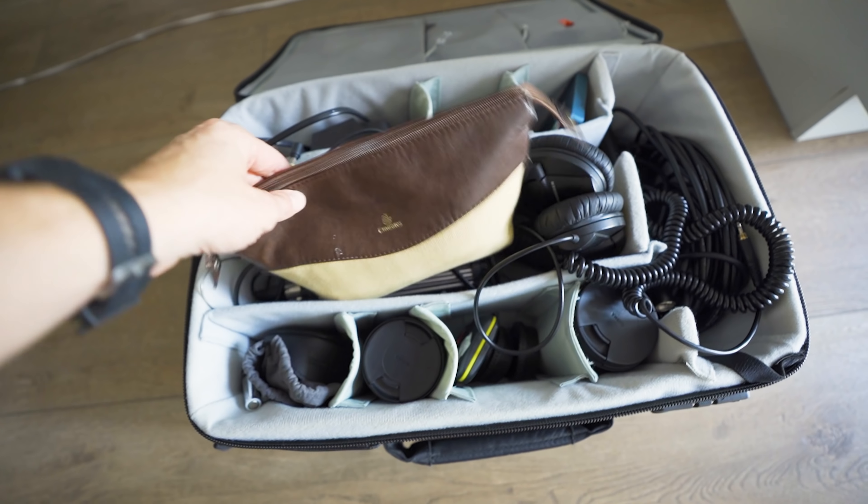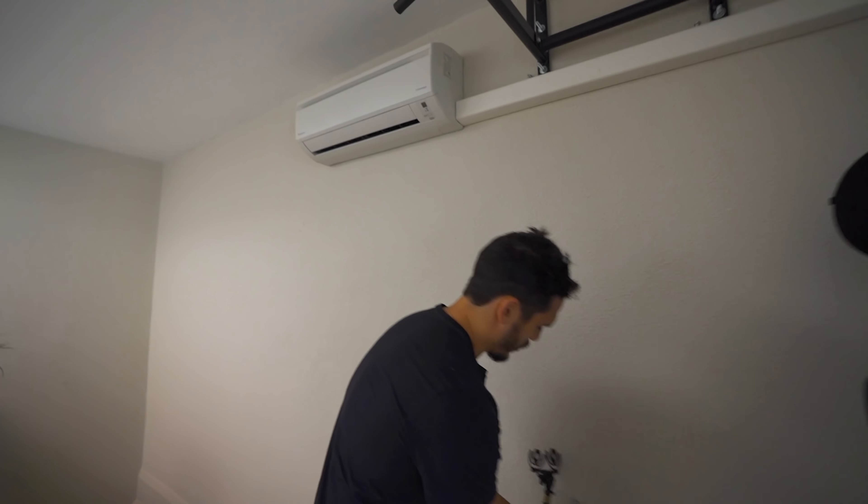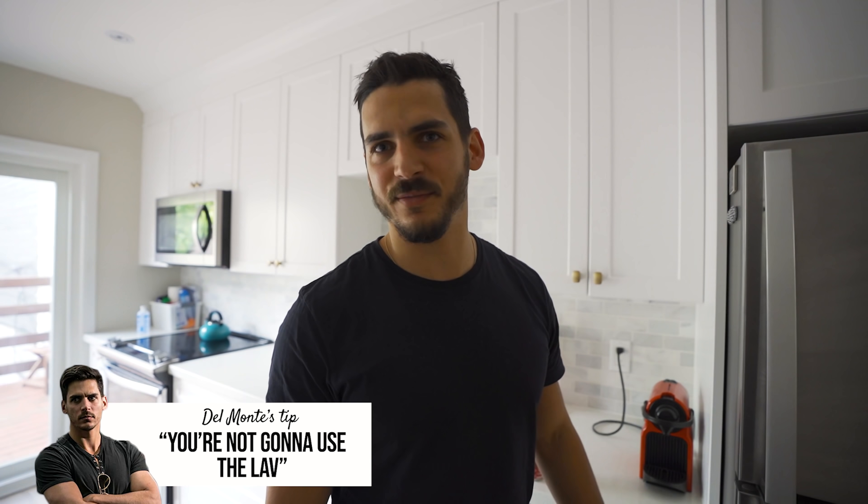So I actually packed the lav, but Mikey tells me you might not even use it. Because you don't need lavs when you're doing sit-down interviews. Nine times out of ten I find I just always end up turning it off, because if you boom properly — are we booming? Yeah, we're booming. So you're not going to use the lav. Yeah, forget the lav.